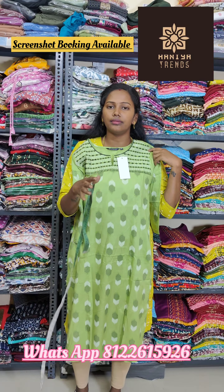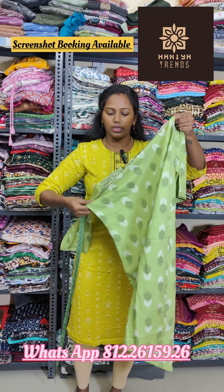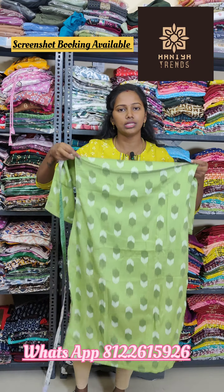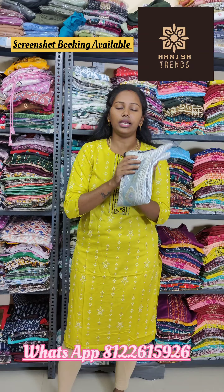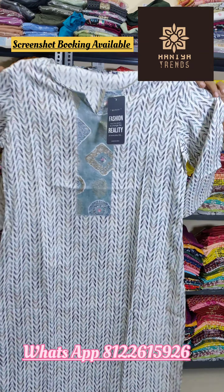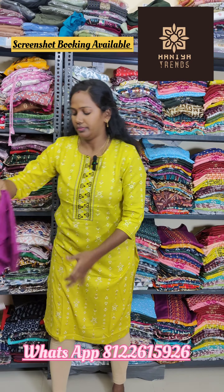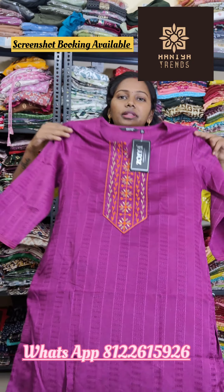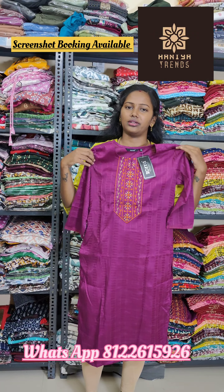Let's measure the length — the sleeve length is 15 to 16 inches, and the body length is 16 inches. The length difference is 2 inches. Size chart: S is 36, M is 38, L is 40, XL is 42, XXL is 44. The length for S size is around 44, but the actual length is 45 to 46. There are many different patterns available.